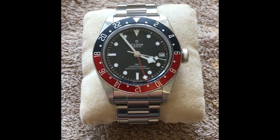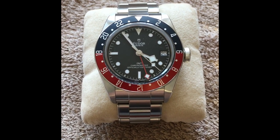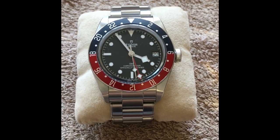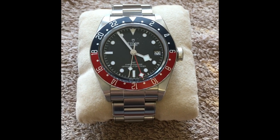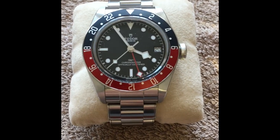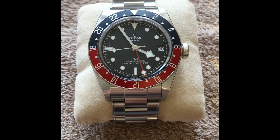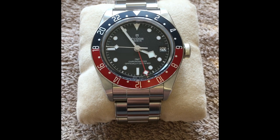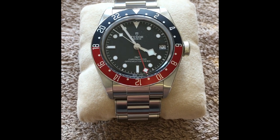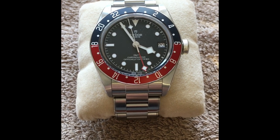I sold my Tudor Pelagos about four or five months ago because I found it to be a little bit too thick — 14.2 millimeters thick, 42 millimeters in diameter, 22 millimeters lug width, and 50 millimeters lug to lug. It was just too big. Even though it was very light being titanium, it didn't work well in work environments and I didn't feel comfortable wearing it to dinners. It lacked those polished elements that make a watch versatile.